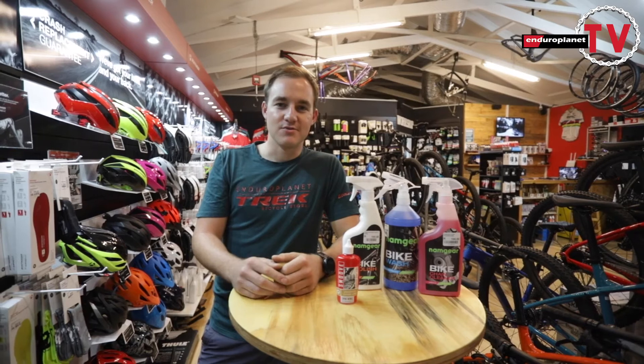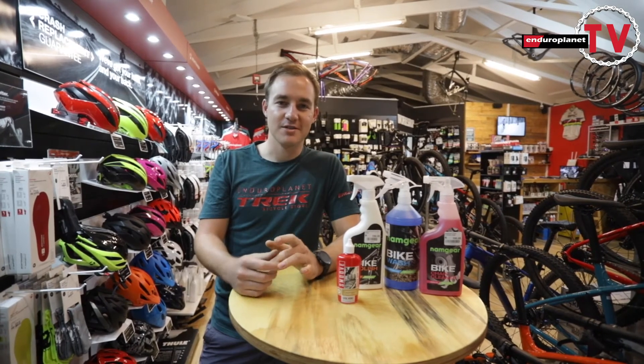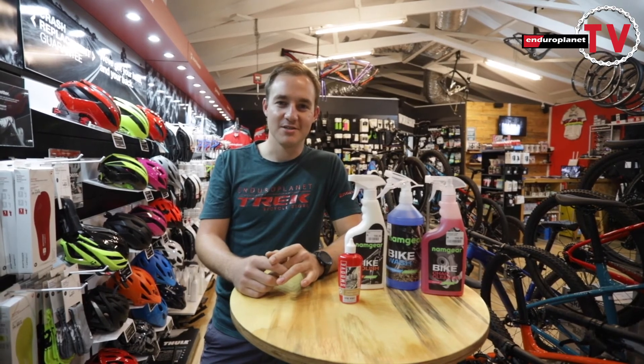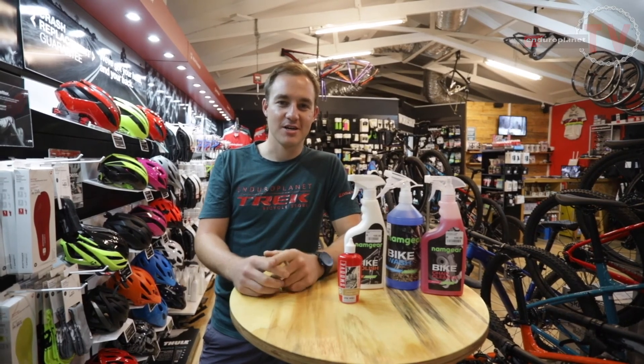With that we finish off this session — thanks for listening. Everything is available in store, and you know where we are. If you have any further questions or just want us to wash your bike nice and clean, you're welcome to bring it in. Cheers, we'll see you next week — like and subscribe!